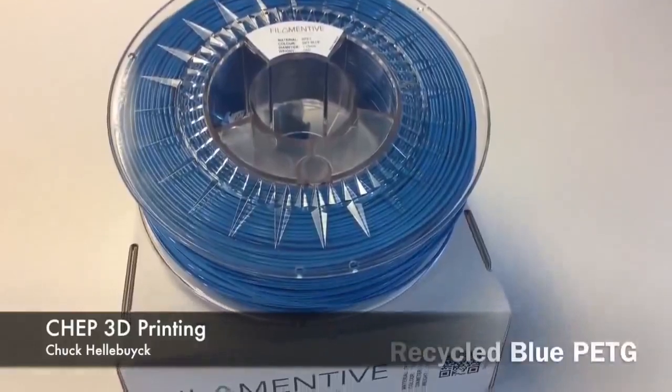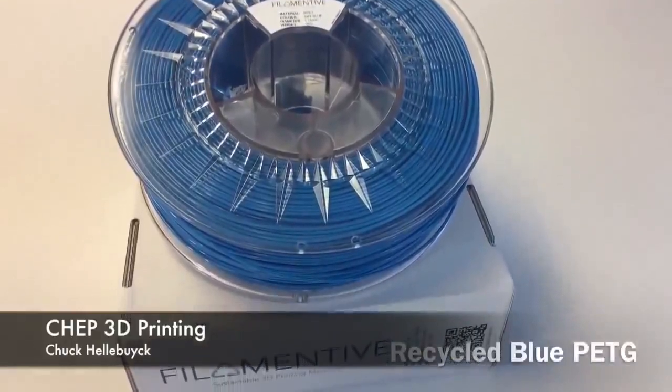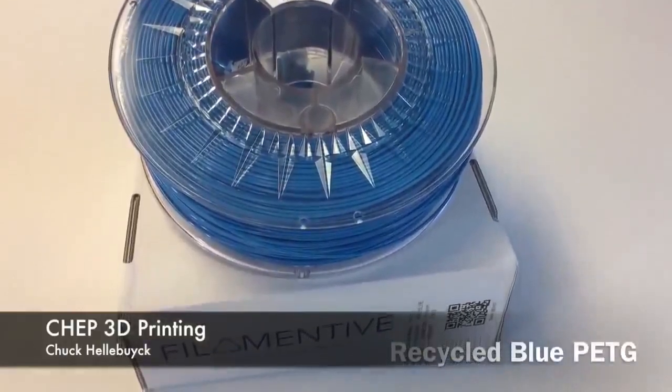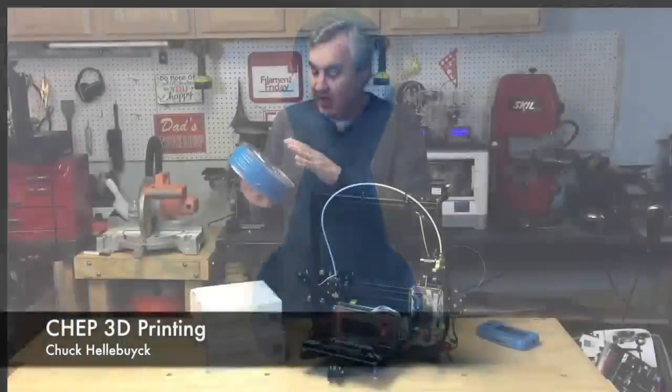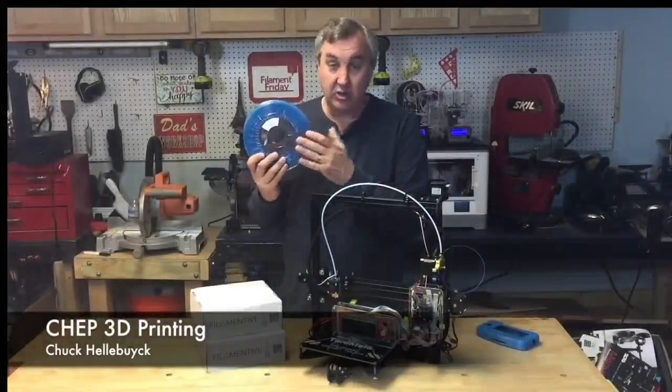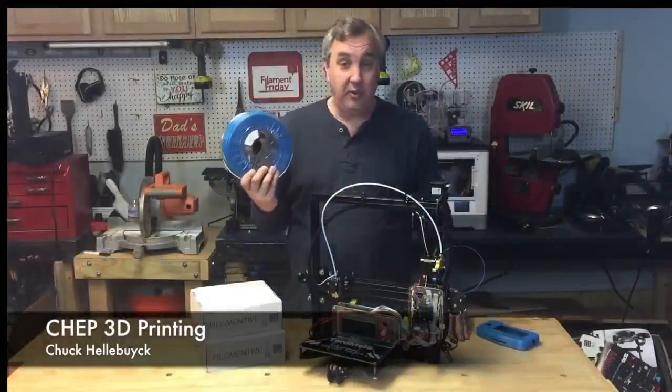Next I decided to try this Filamentive recycled PETG filament from the company Filamentive, and I printed a chest pond with that and it came out really good. This Filamentive PETG, which is recycled, is actually really good filament.